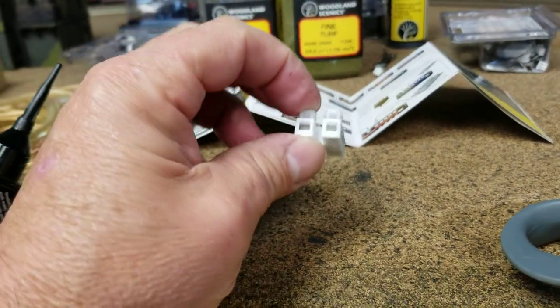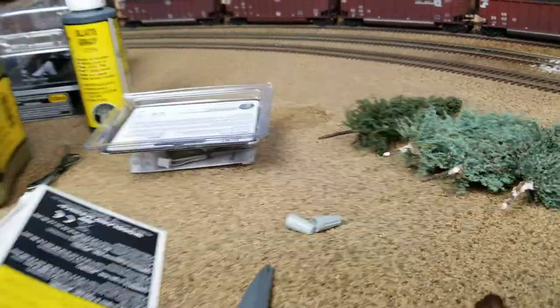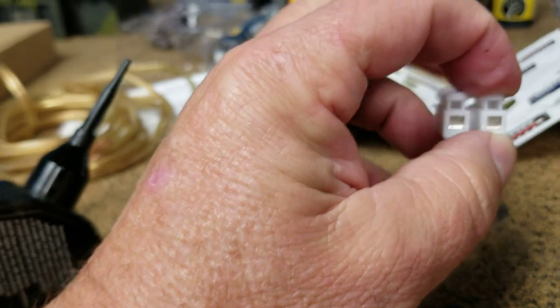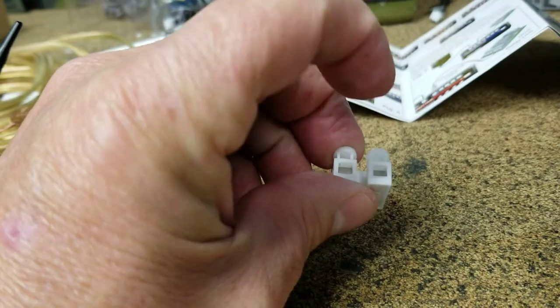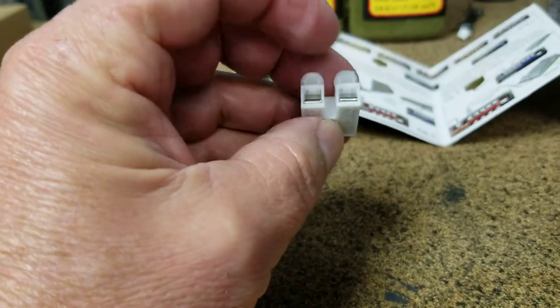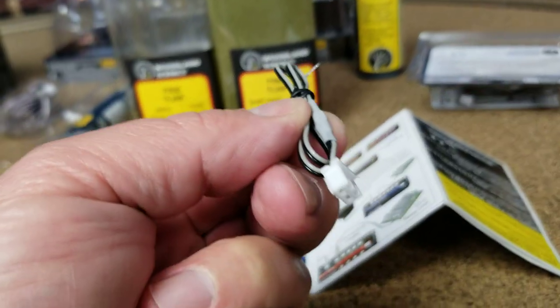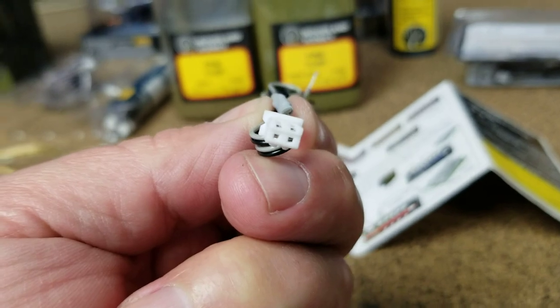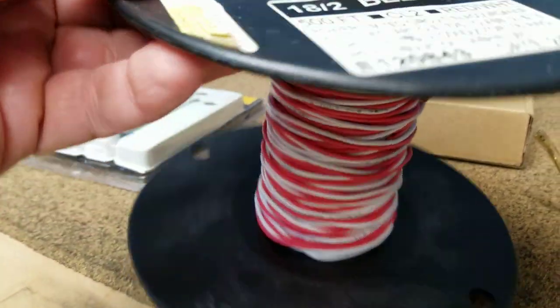Woodland Scenics sells these little - what do they call them - linker plugs. What the linker plugs do is I'll be able to grab the wires from my normal buildings, squeeze this down, stick it in there, squeeze this down, stick it in there. The building is on this side; I may have to put a long run of wire on this side and use another linker plug. These things come with - that would be on the other side - this will go into your plug and play. So I'm going to take his wires and wire them to this gauge of wire.